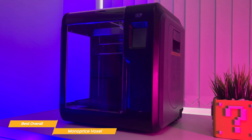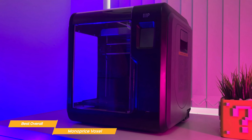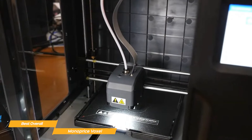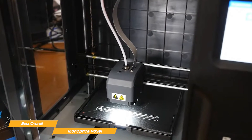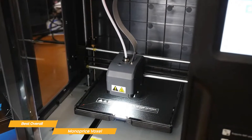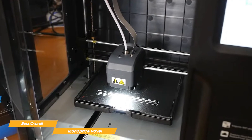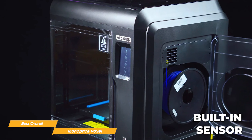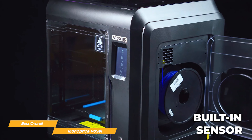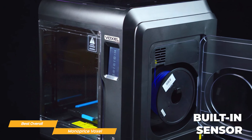The Voxel comes completely pre-built, so there is no need to worry about assembling a massive 3D printer. With auto leveling, you can easily adjust the distance between the nozzle and the bed through the touchscreen interface. It also has auto feeding through the filament sensor, making it incredibly user-friendly to load in the filament. With a built-in sensor, the Voxel recognizes when filament levels are low and will pause prints in progress until new filament is reloaded.